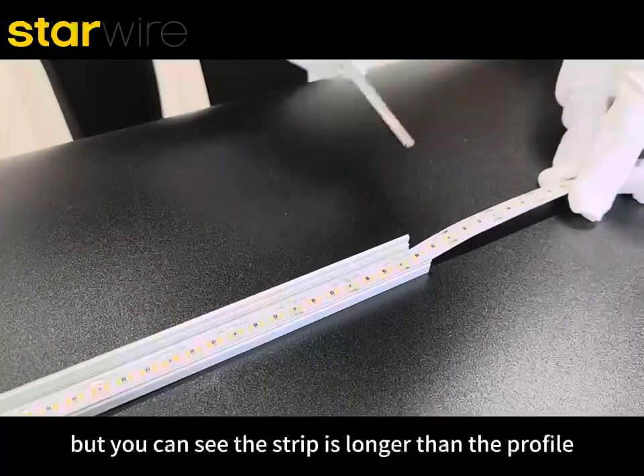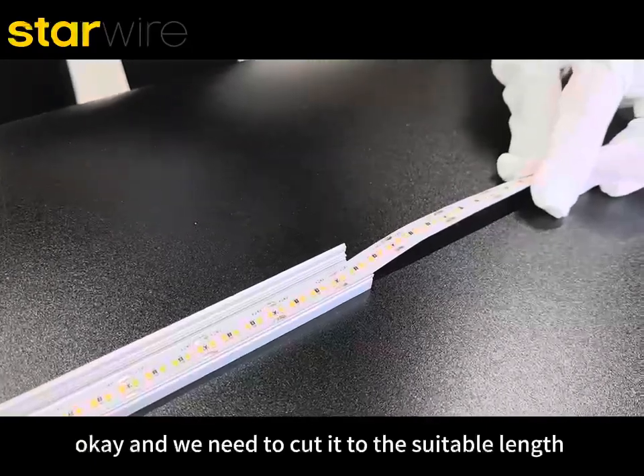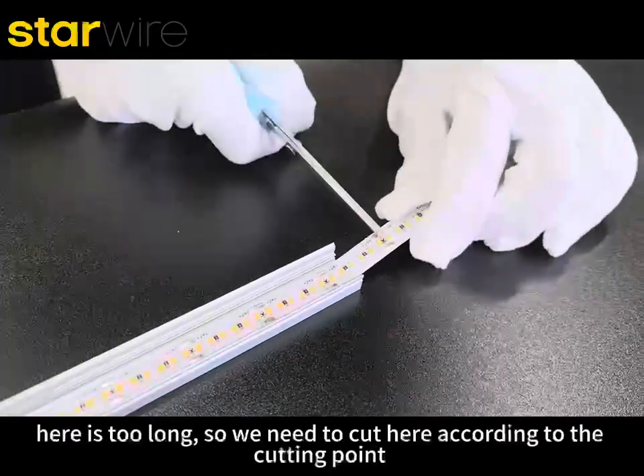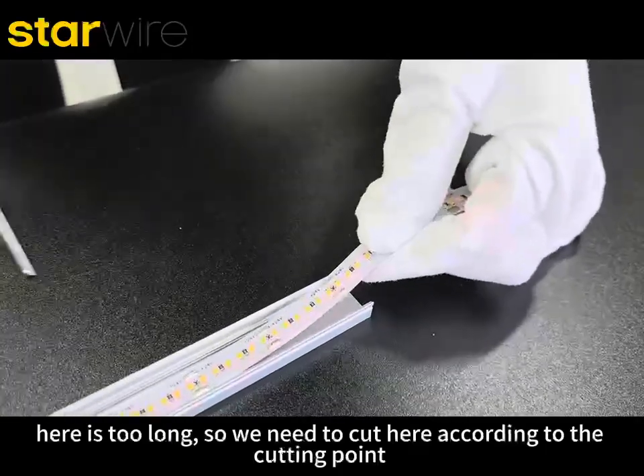But you can see the strip is longer than the profile, right? We need to cut it to the suitable length — here it is too long, so we need to cut here according to the cutting point.